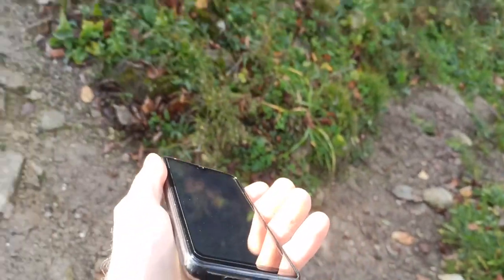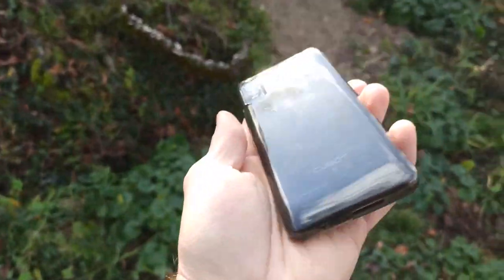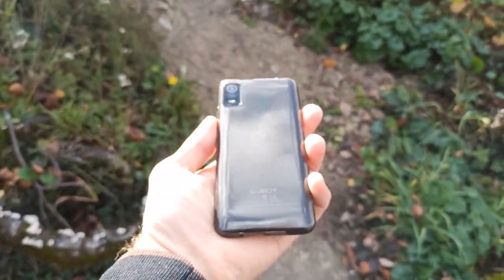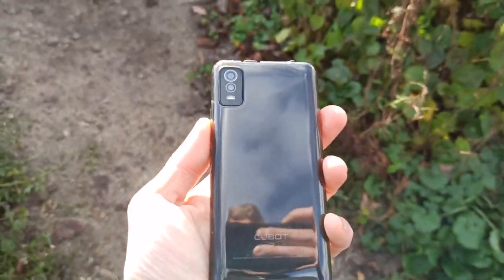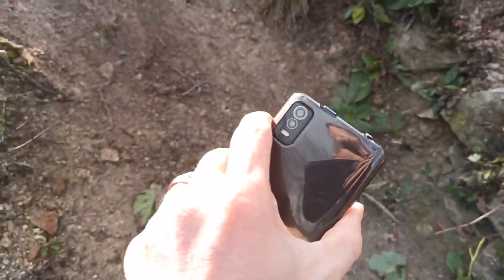It runs Android 11 Go. The phone looks very nice, it's a really compact phone — it's only 15cm and the quality of the build is brilliant.